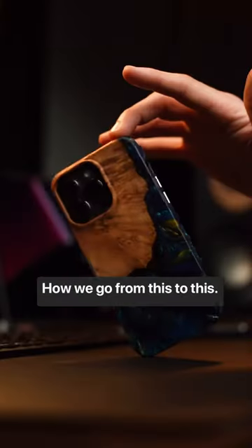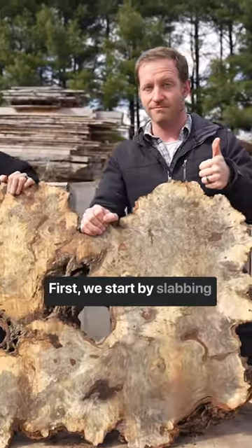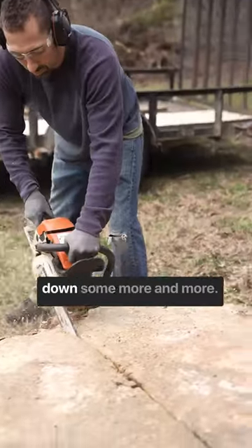We go from this to this. First, we start by slabbing our burls, then we cut them down some more and more.